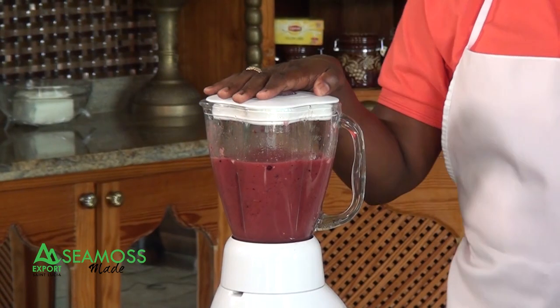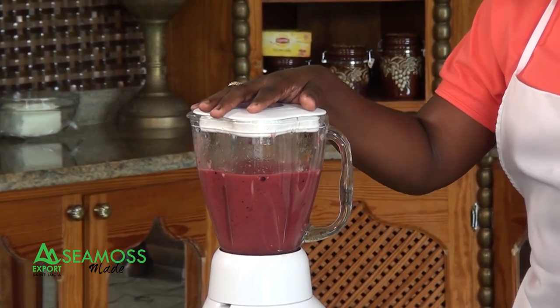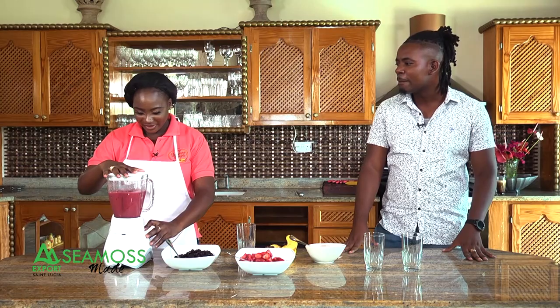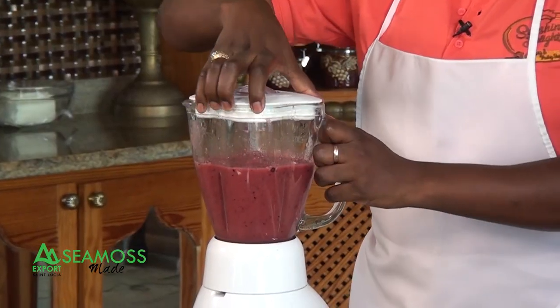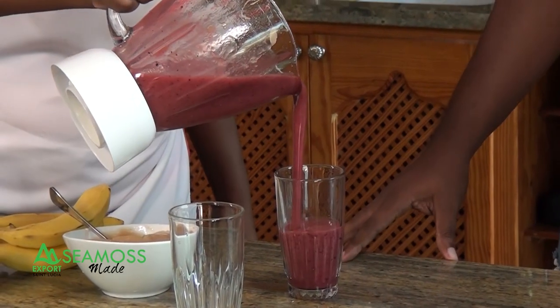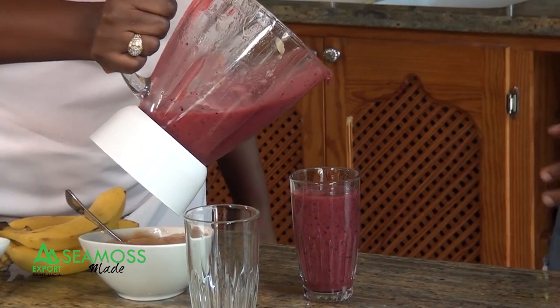Blend until everything is smooth and then you're good to go. You're looking for that smooth texture. I like the color — very tropical. It makes me feel beach fun, by the tan. I can see myself some place. You're already in St. Lucia, just below the Pitons.